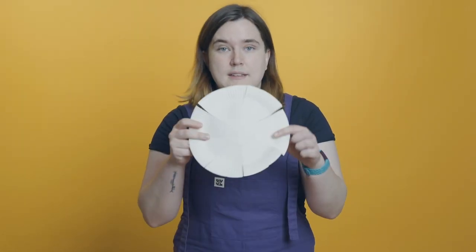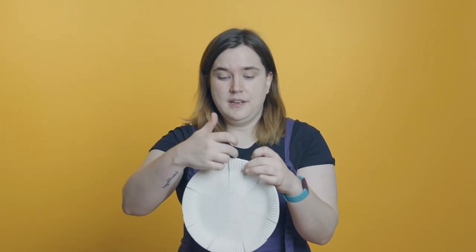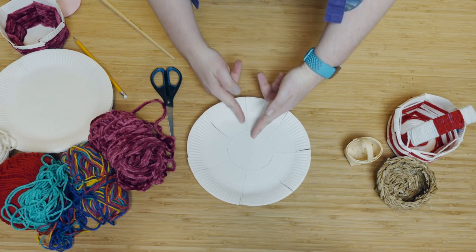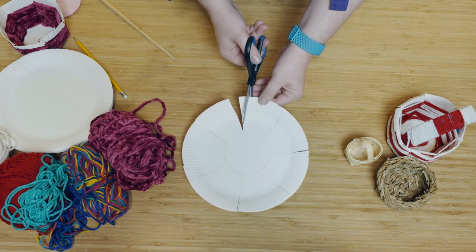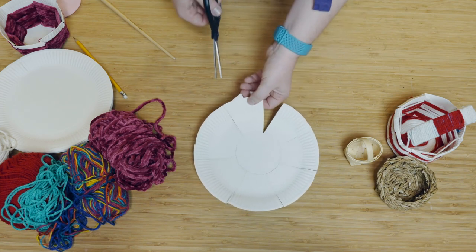Until you have something that looks a little bit like this — kind of looks like a flower. The next thing we need to do is cut two diagonal lines on the edge of each cut. We need to cut a V shape in the middle of them. To do this, cut down along a diagonal line at the edge of each cut we just made, like this.